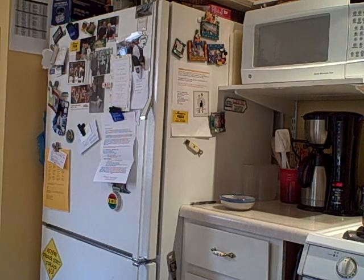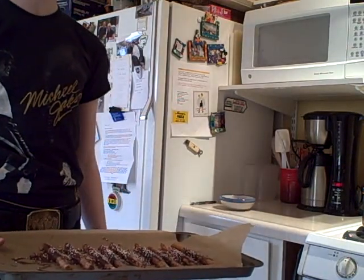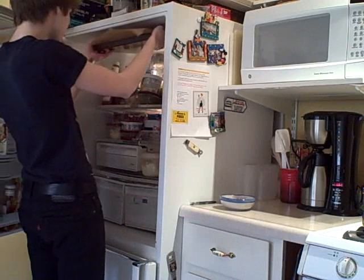So now we've got our finished product, but we're not done yet because these are still really hot. So now we're going to set them in the fridge, right there.